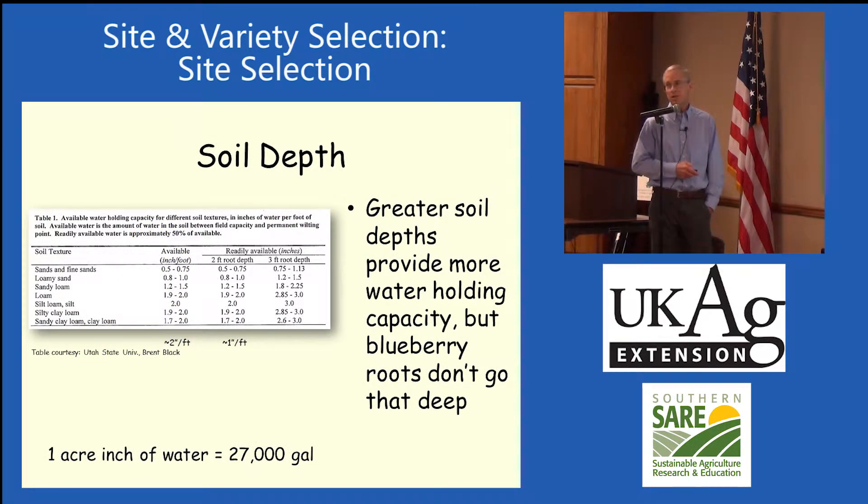Soil depth affects water holding capacity. Looking at this table, we see available water for different soil types. Readily available water is about half the total available — that's where we want to be managing irrigation. We don't want plants to get really dry or overwatered. For a loam soil at a two-foot rooting depth, there's almost two inches of available water. One inch of water equals 27,000 gallons, so soils can hold a lot but they dry out fast.